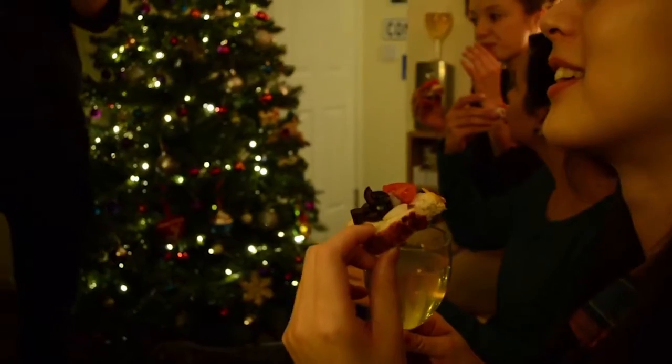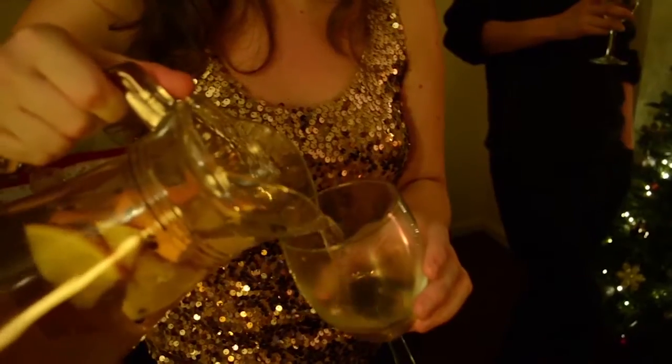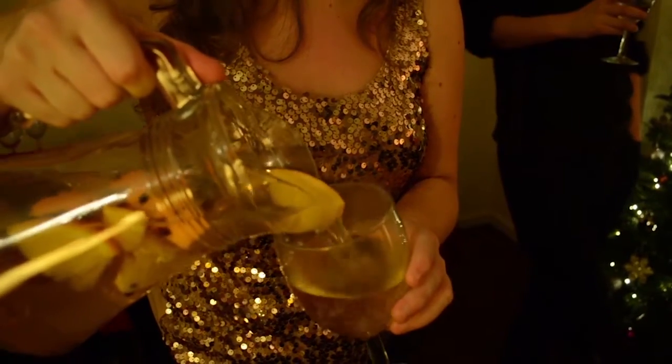I also like to serve a nice warm drink for everyone to enjoy coming in from the cold. It's really easy to make. Warm some apple juice or cider in a pan with some chopped oranges, cloves and cinnamon sticks.